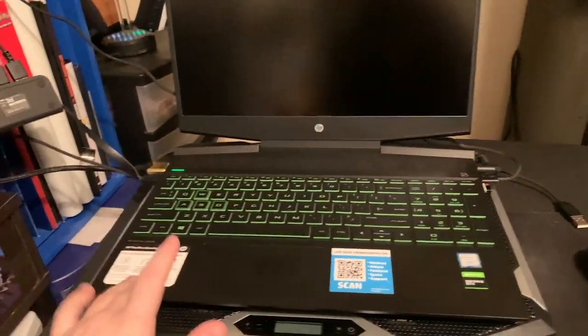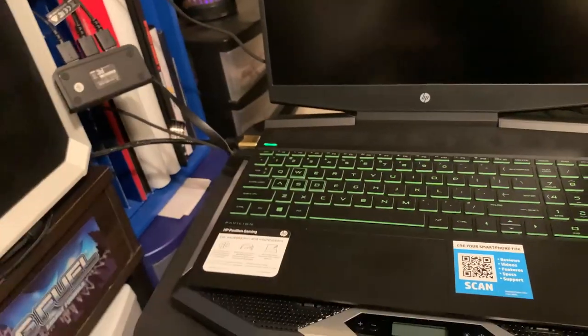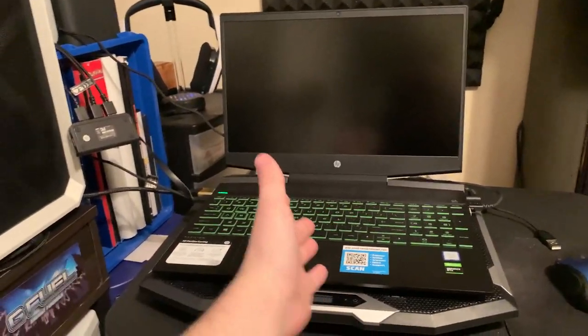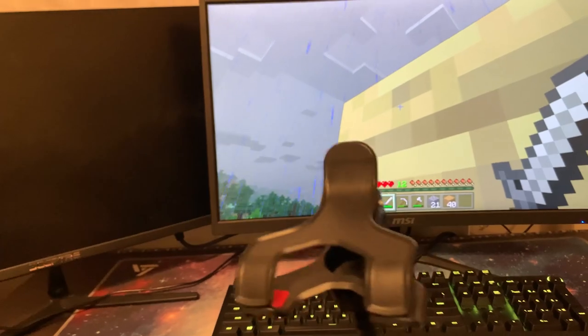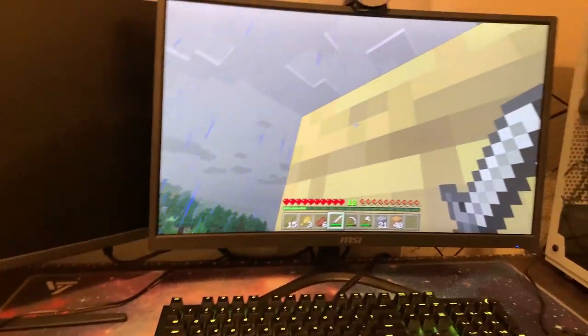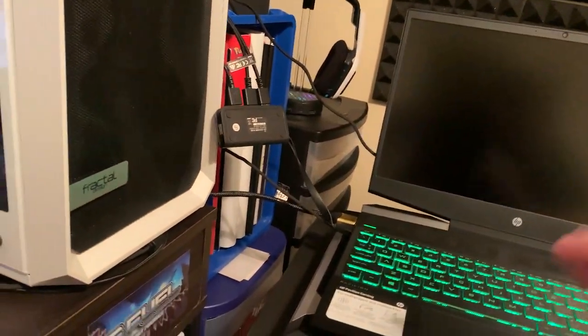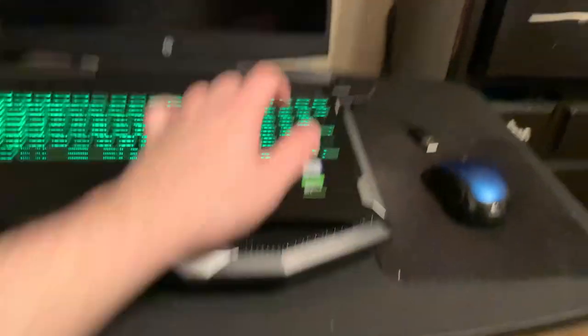There are going to be links down in the description below for all of this: the monitor, the keyboard, the mouse, the laptop, and the webcam if you guys want to look into doing something like that. Of course, it does not have to be this monitor — it can be any other monitor. I am just showing you guys how you can turn your gaming laptop into a PC. You have essentially taken all of these components, plugged them in, and it is essentially like playing on a PC. Basically, the laptop is your PC in that sense.